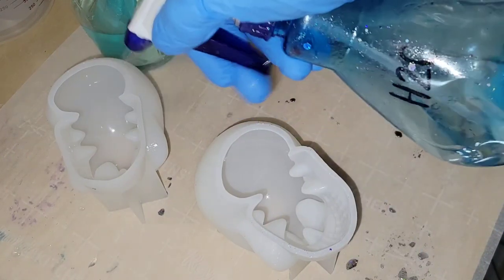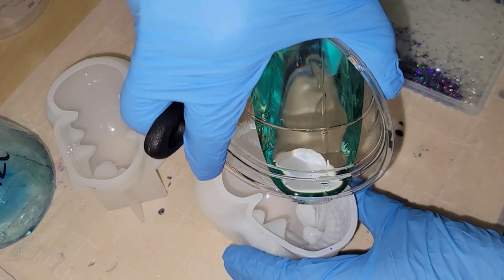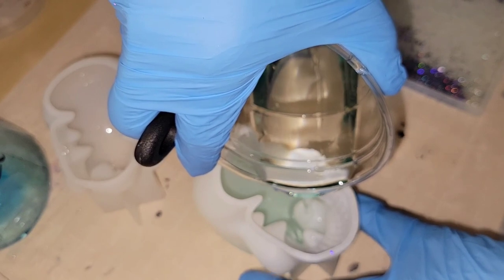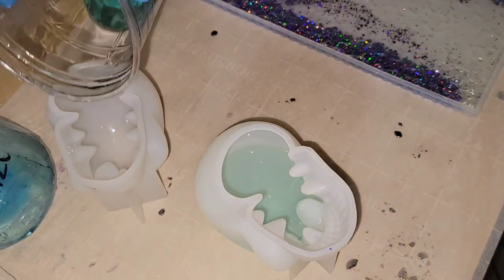Hi everyone, it's Tish with Naptime Creations. Welcome back to my channel, or welcome if you're new — don't forget to subscribe, it's free and it'll help me out a lot. Today we're going to be making some resin skulls, so let's jump in and get started.